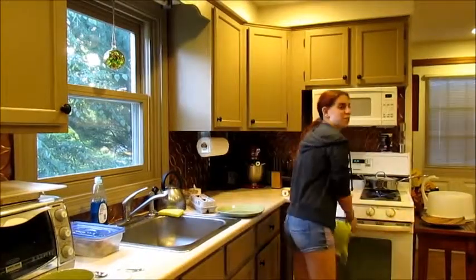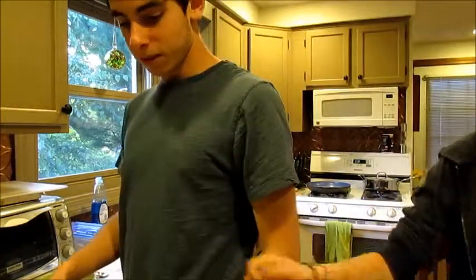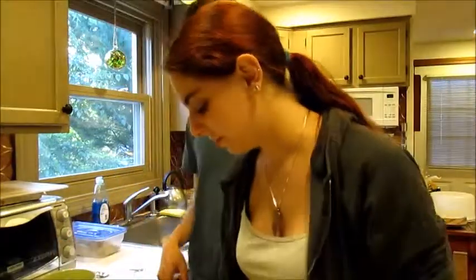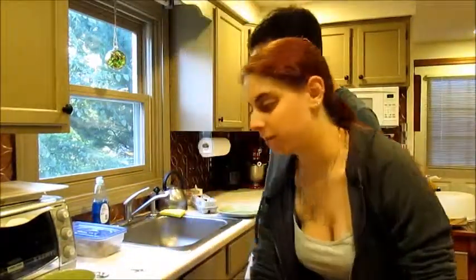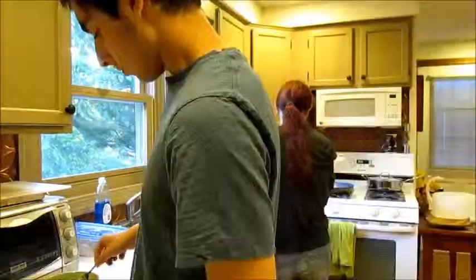I feel like last time we used a paintbrush for the eggs. No we didn't. I feel like we did. You're more like one of those brushes. I do the folding part. What? I do the cooking after. Woman, get in the kitchen. I'm literally in the kitchen. Crazy.